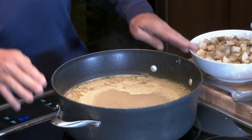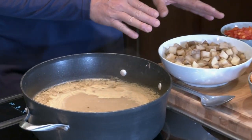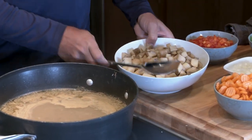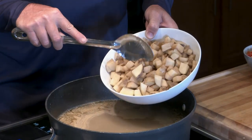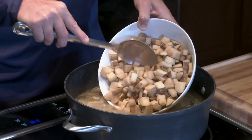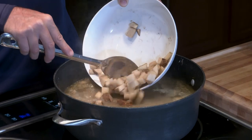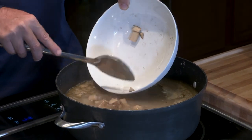Now that we've got our broth simmering — it just smells so amazing — I'm going to start to add the ingredients for the soup. I'm going to start off with two to three pounds of potatoes that I cut up into little one inch cubes. I'm going to put those in first because they're going to take just a little bit longer to get softer than everything else.